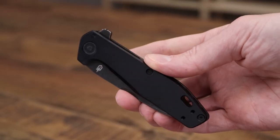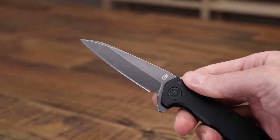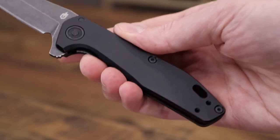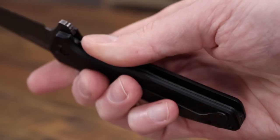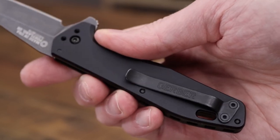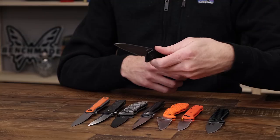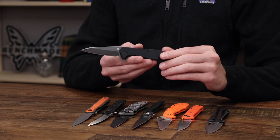On a more budget-friendly note, we have the Gerber Fastball. This is a U.S.-made stainless steel liner lock flipper. We've got a modified wharncliffe blade of S30V stainless steel with a tumbled black oxide coating, black aircraft-grade aluminum handles, a single steel liner for the liner lock, and a reversible stainless steel pocket clip for left/right-hand tip-up carry. So while it does have a right-hand-designed liner lock, it works well for both left and right-handed users and is a nice lightweight and compact design with practical construction.